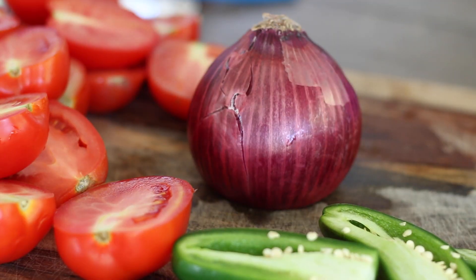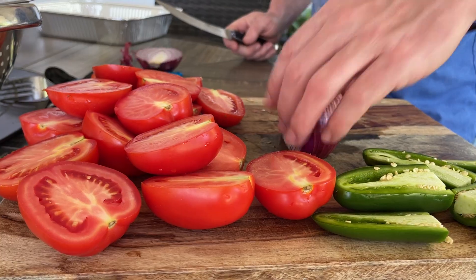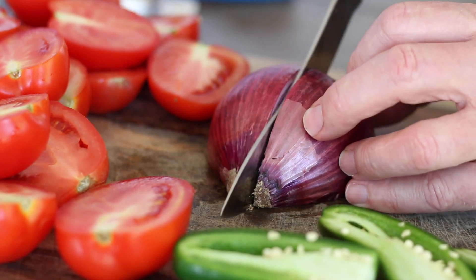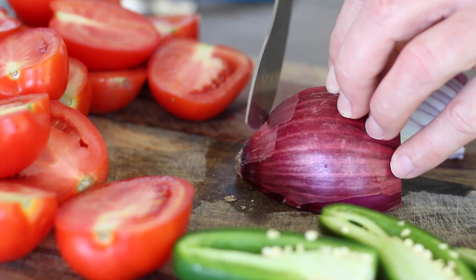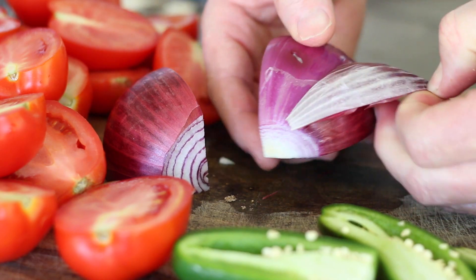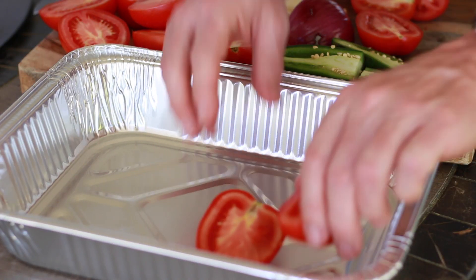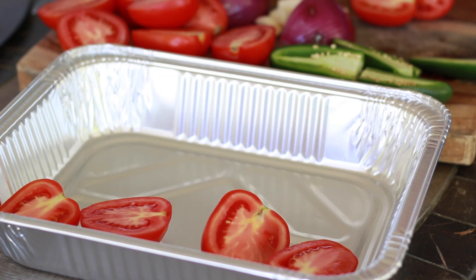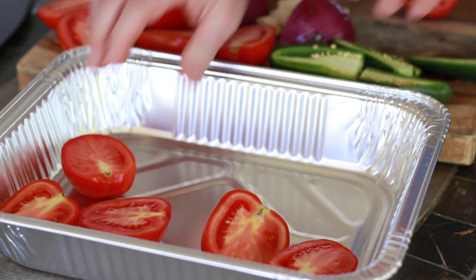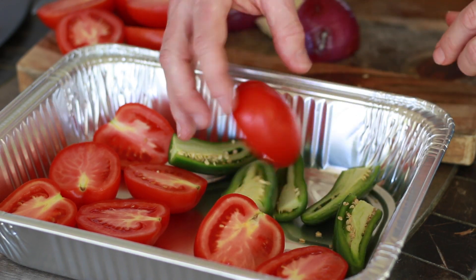This onion, we're only going to be using half of it, but after we cut it in half, we're just going to half it again, just like this. Take this root end off and then we'll skin it. Let's place our vegetables in the pan. There's no rhyme or reason as far as whether they go face up, face down — just kind of put them in here randomly. We just want to get some smoke on them.